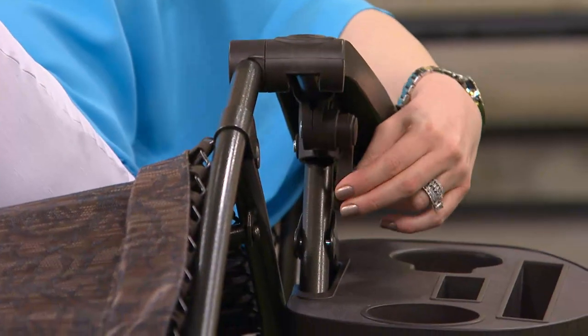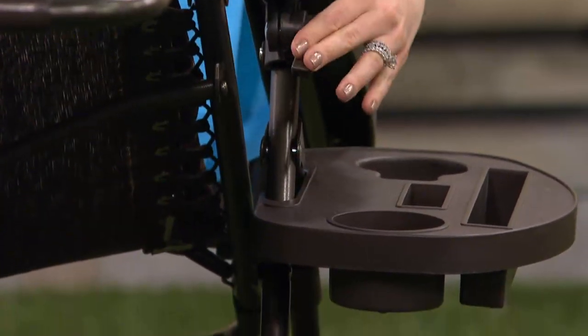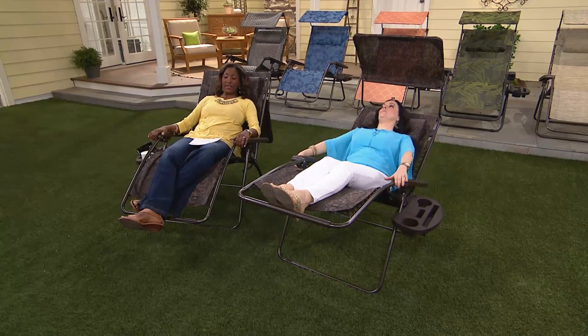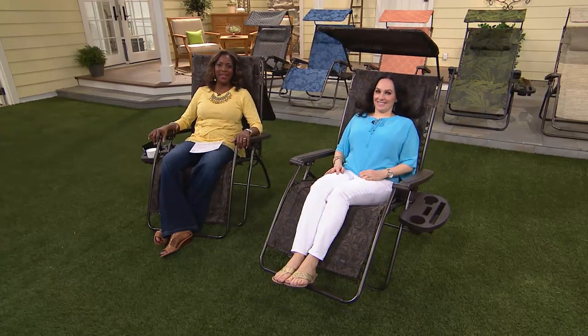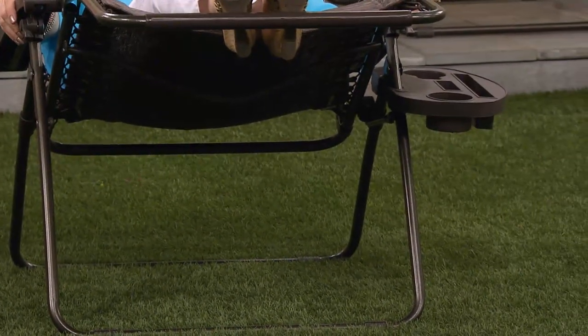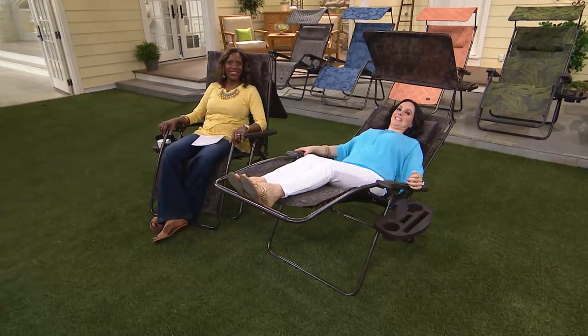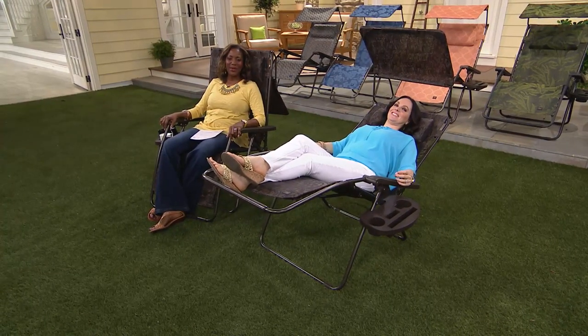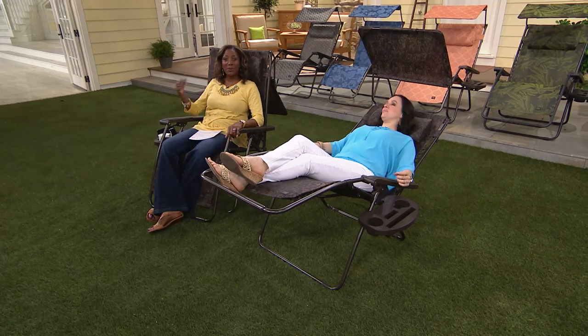There's nothing worse than having to wait for my husband to get back from fishing to help me out of a chair. With this one, you just roll your body, get out yourself, fold it up, get in the car, and away you go. Well, we hope you enjoy them — our entire family enjoys ours. Have a wonderful spring and summer!